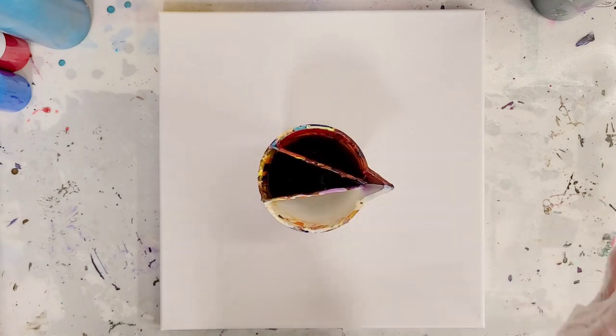Hey guys, Mixmedia Girl here. So I had a really fun Wreck-A-Ring idea I wanted to try out. I don't know if it'll work out or not but I'm gonna try it.